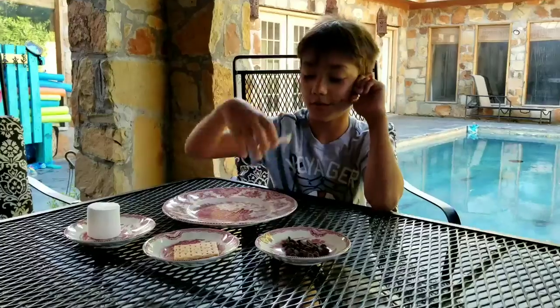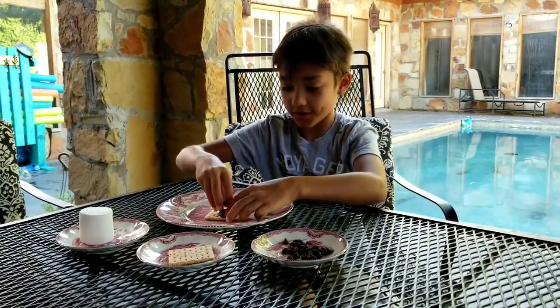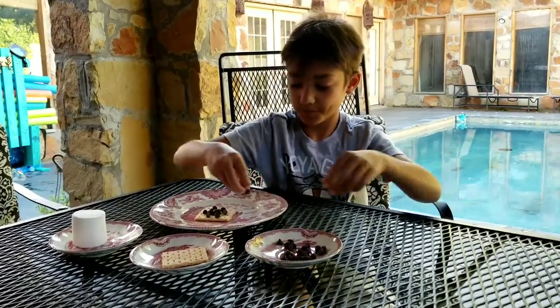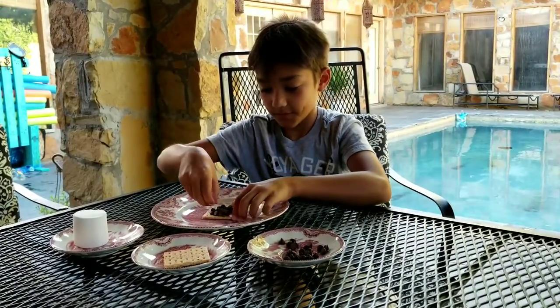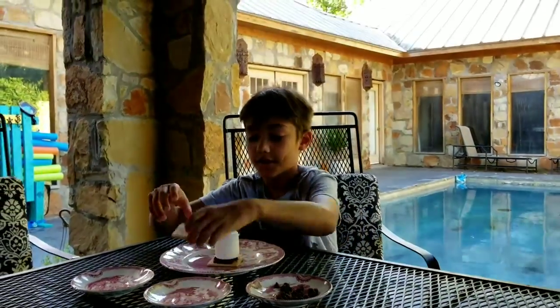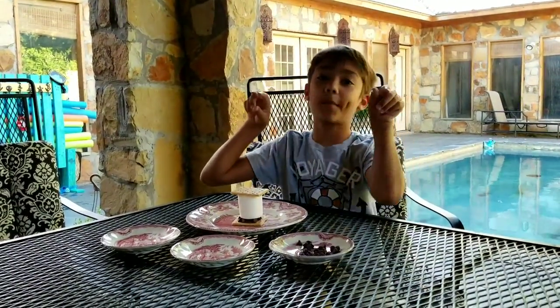First I'm going to have a graham cracker right there. Then I'm going to put some chocolate on right here. Then I'm going to put a marshmallow over that. Then I'm going to put another graham cracker. So I'll be back when I melt it in my microwave.